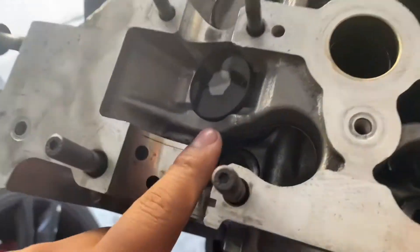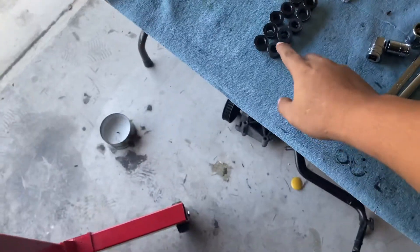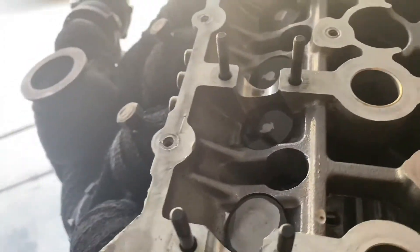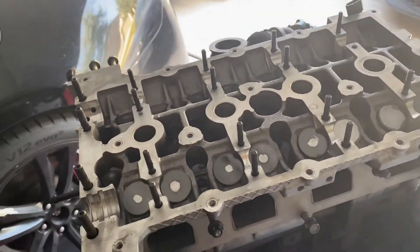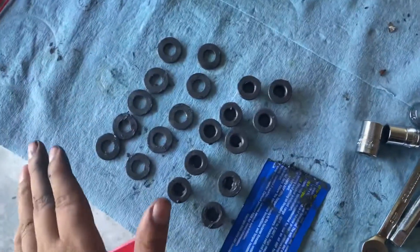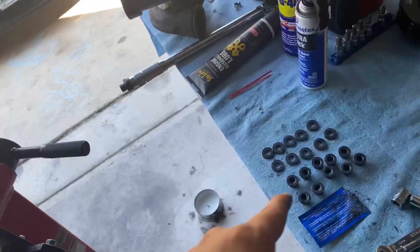After you put the washers on, you can then proceed to put on the nuts. Same deal — you're going to want to put the ARP lubrication on the bottom of the nut, then turn them on by hand tight. Then you're going to torque them in the correct sequence to the correct foot-pound rating, which is 90 foot-pounds. I got ARP lubrication on all the washers, bolts, and studs.